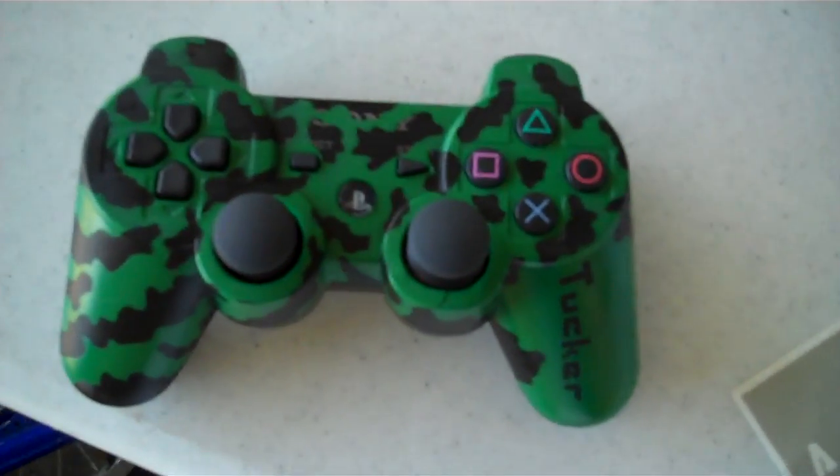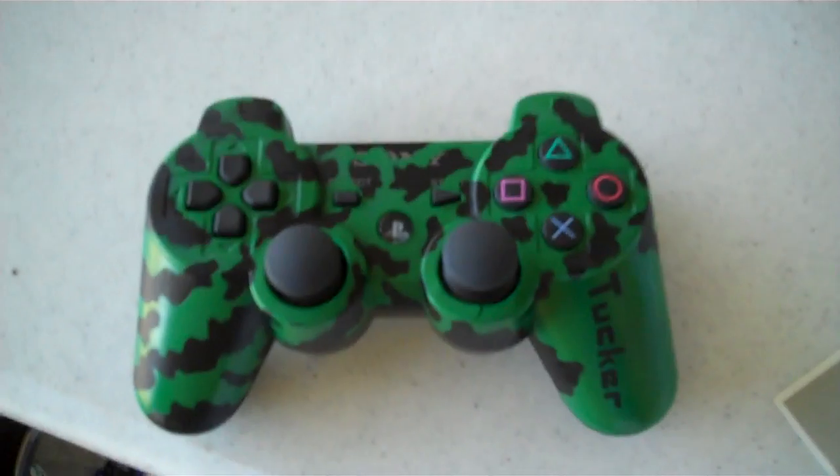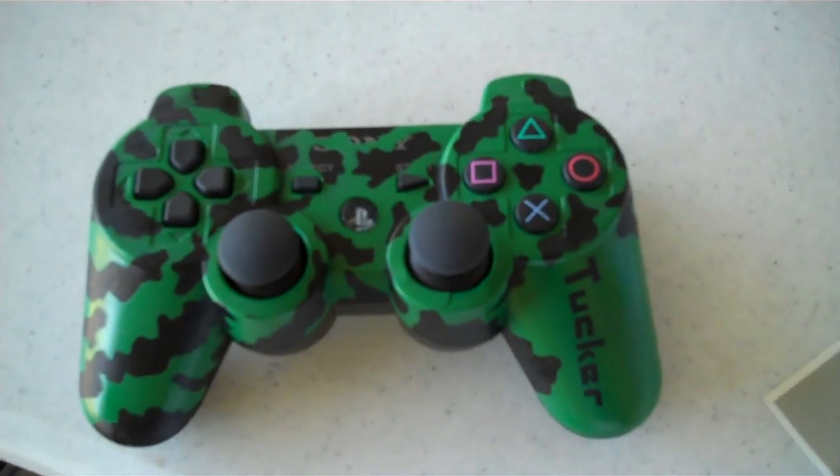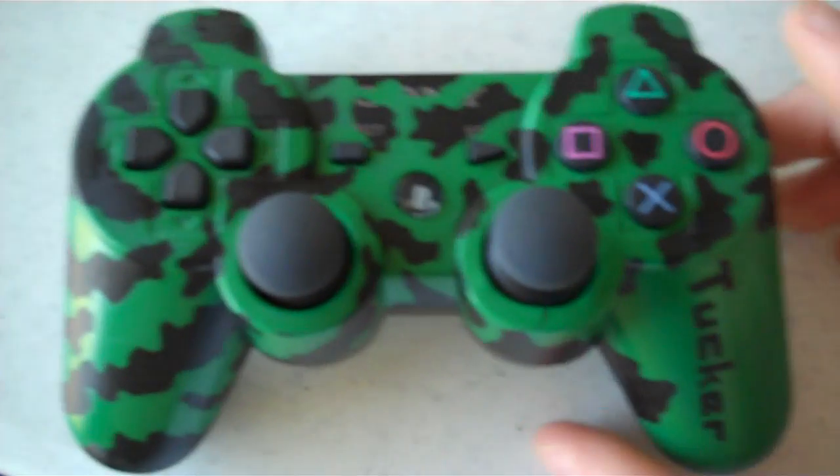What's up guys, this is Greg here again. Today I'm showing you our PS3 controllers. This first one I did for my friend — it has a green tiger camo design.